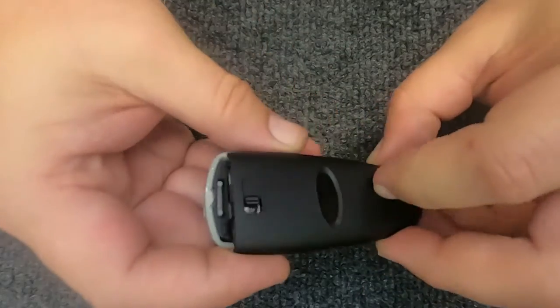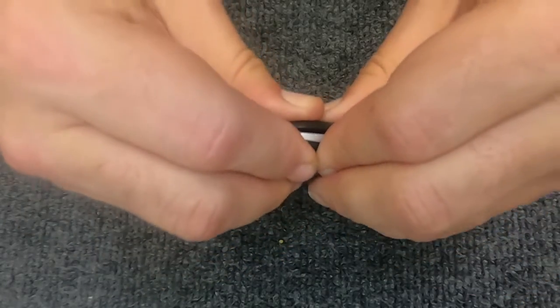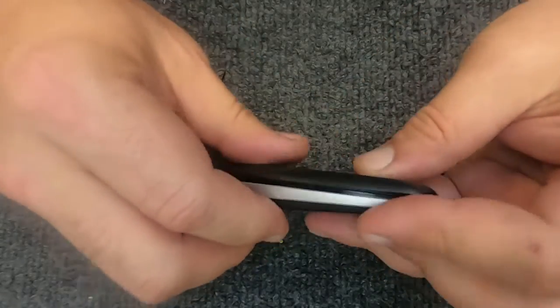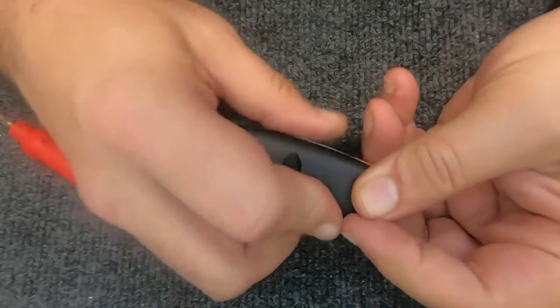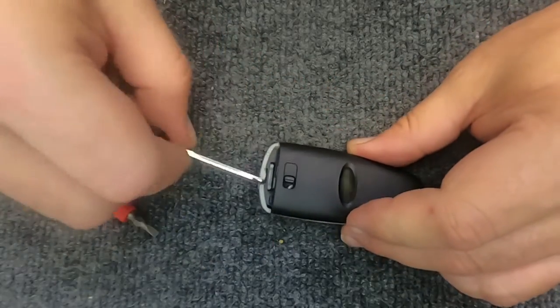Once they're lined up, gently give it a light pressure and walk your fingers around the remote to squeeze it. You'll see it close all the way. If it takes a couple of times going around, by all means be gentle with it — it's not going to hurt. And there you go, she's back together.